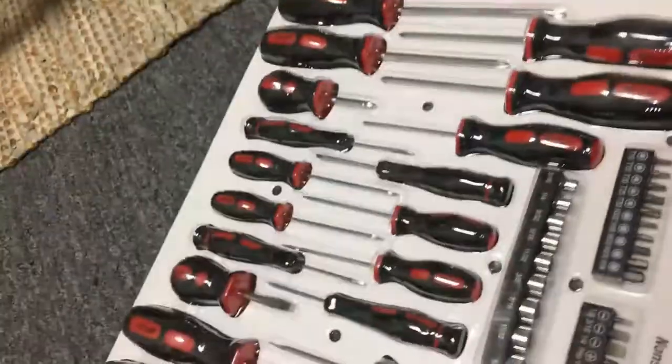Alright, so we need to get a screwdriver, I think.